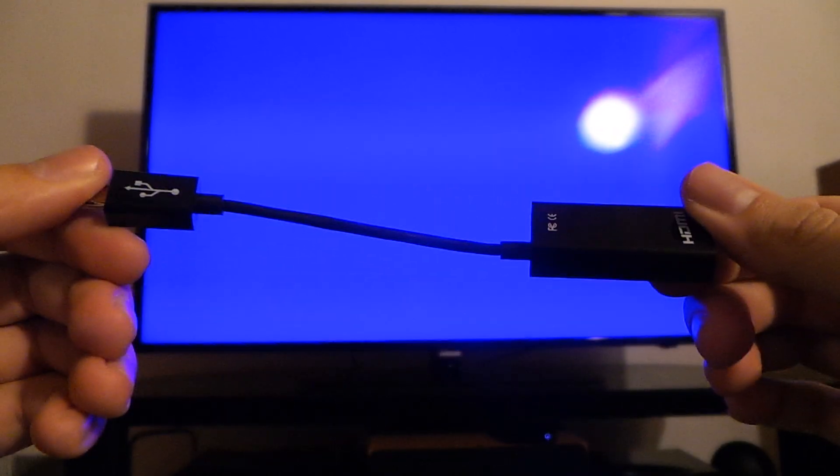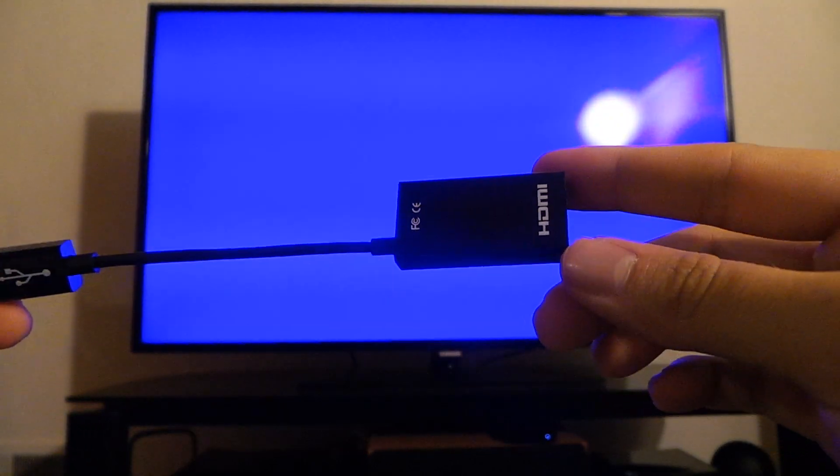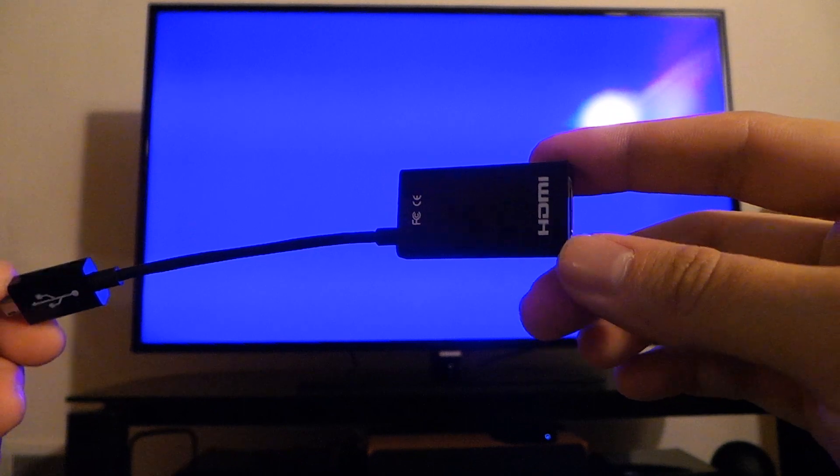To date the only device that works with Slimport is the Nexus 4. But this is sort of an MHL alternative, and I'm filming this on the Galaxy camera just for fun. It looks just like an MHL dongle, but it's a little bit different.